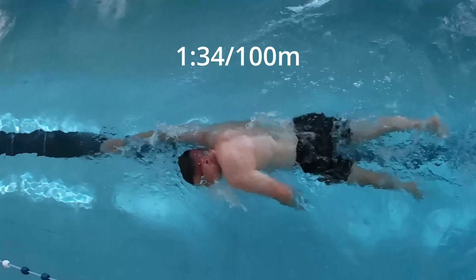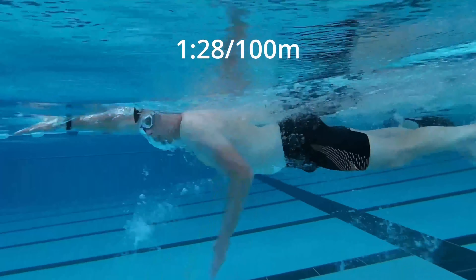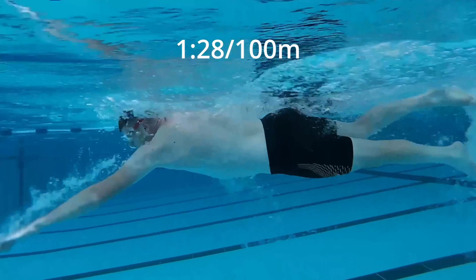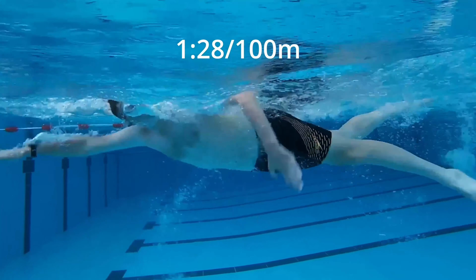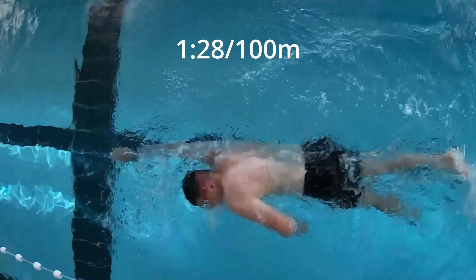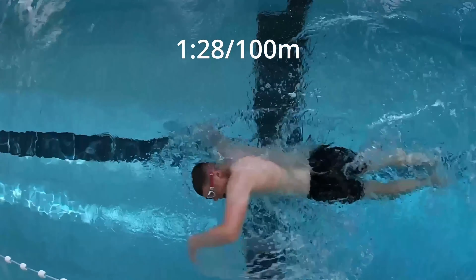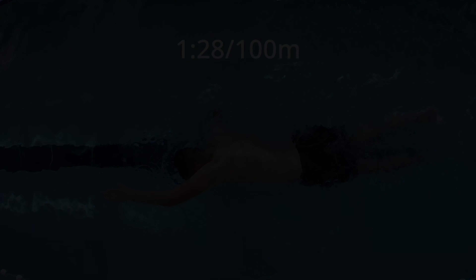I'll be doing things with fins as well, doing those drills so it's a bit easier and I can focus more on the trunk rotation rather than having to kick hard. I'll hopefully be able to show you that in the next few weeks. Hopefully that's helpful to you — I look forward to documenting more of my swimming progress over the winter and hope that it helps out. Thanks a lot.